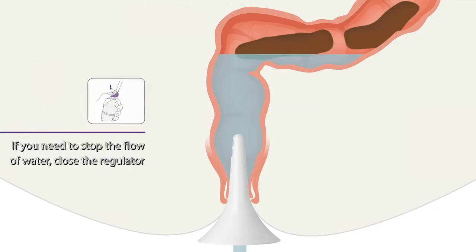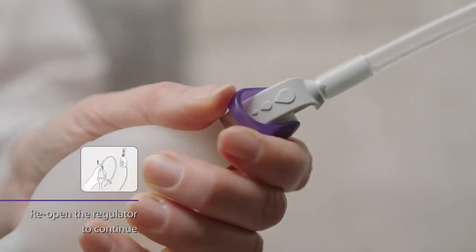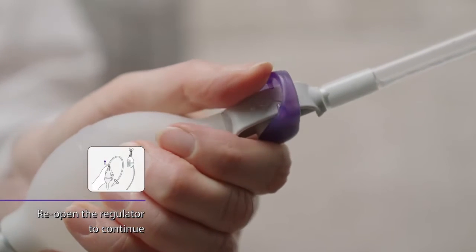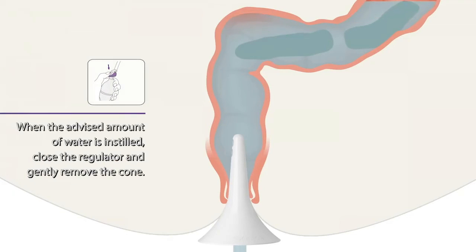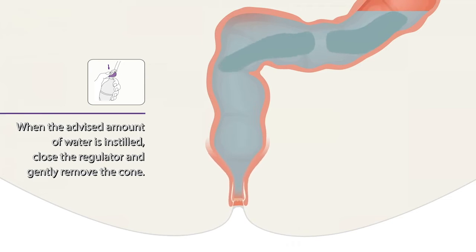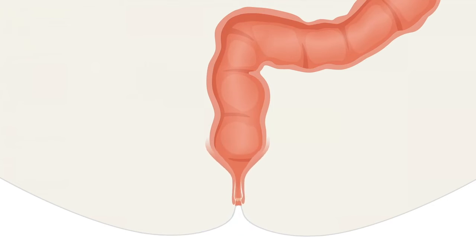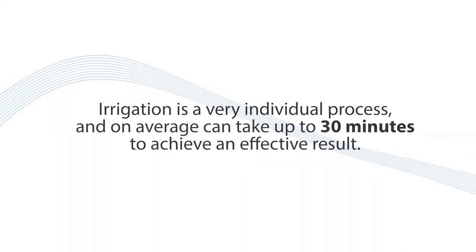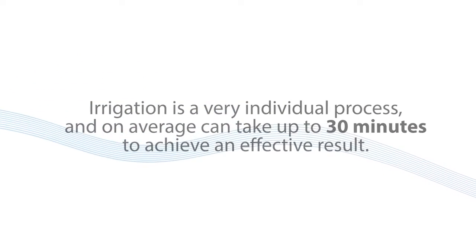If you need to stop the flow of water at any time, you can close the regulator. To resume the irrigation, you can reopen the regulator to continue. When the advised amount of water is instilled, close the regulator and gently remove the cone. Remain seated on the toilet and wait for the water and stool to be expelled from the bowels. Irrigation is a very individual process and on average can take up to 30 minutes to achieve an effective result.